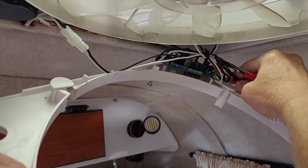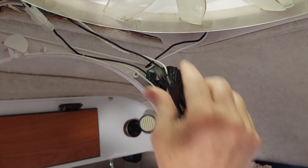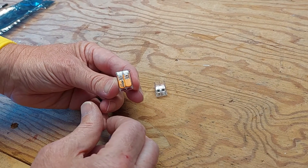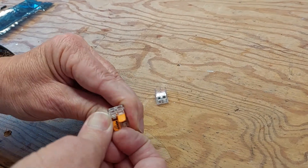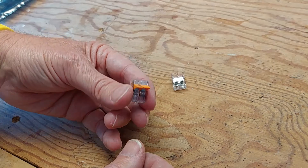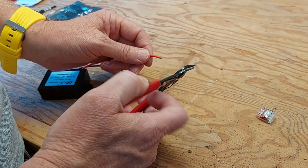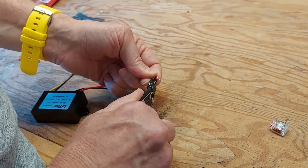We're going to clip the zip tie holding all the wires together carefully so we have more room to see what's going on here. We're going to be using these Wago connectors since they're really easy to join two wires instead of using wire nuts.